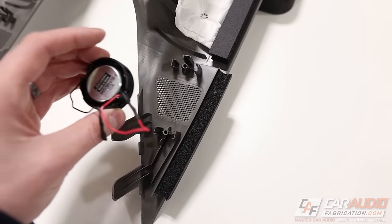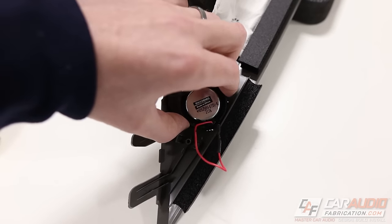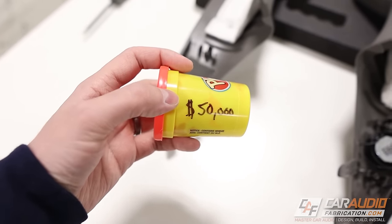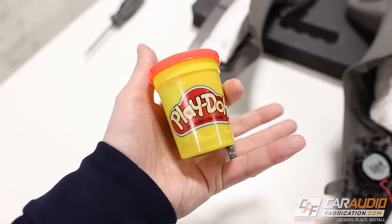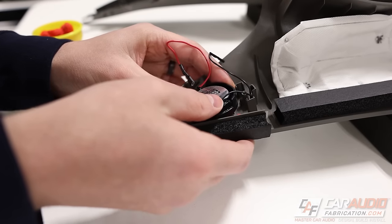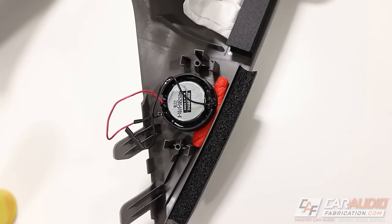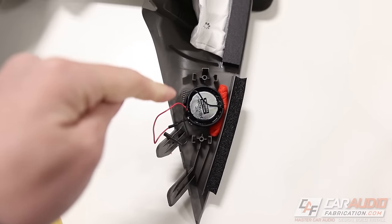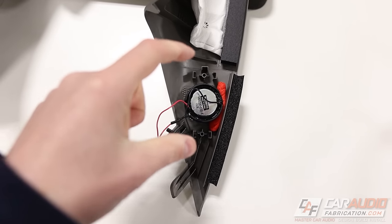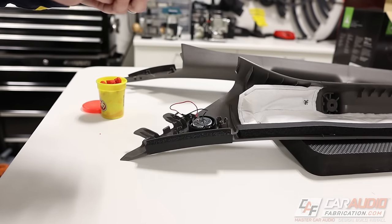I need to get the tweeter positioned so that it's centered inside of that grill. I want to get it mocked up in the perfect location so I can take a picture with my phone. A good way to temporarily position it is to use some speaker positioning putty. I've got the tweeter exactly where I want it, and I want to take a picture from this exact angle — trying to be perfectly perpendicular to the back — so I can design and model my bracket to pick up those two mounting holes and hold the tweeter.